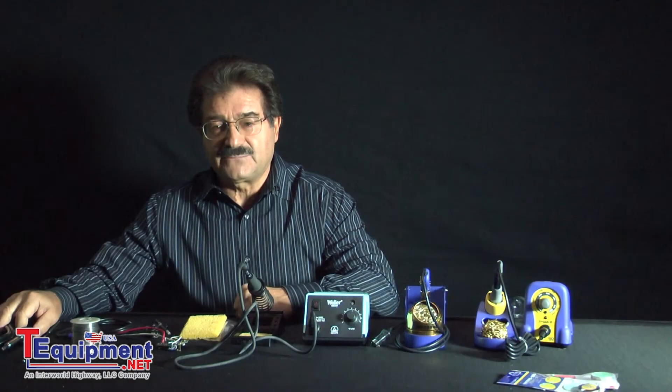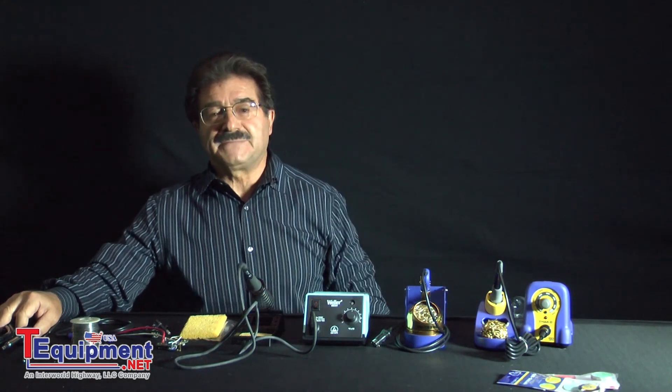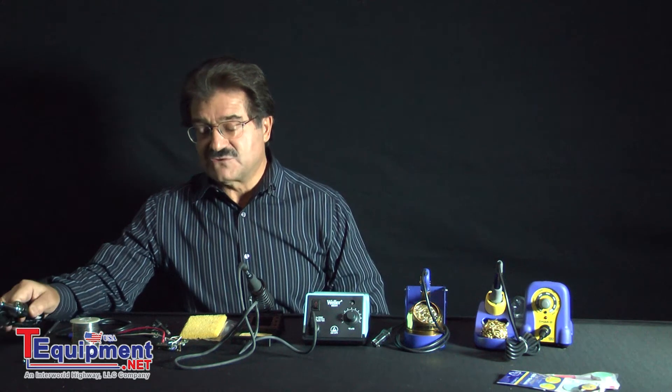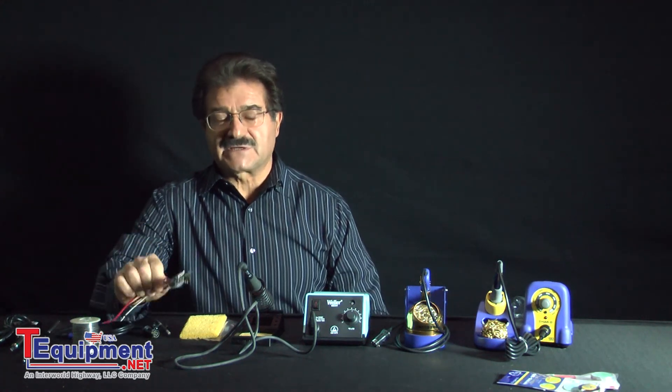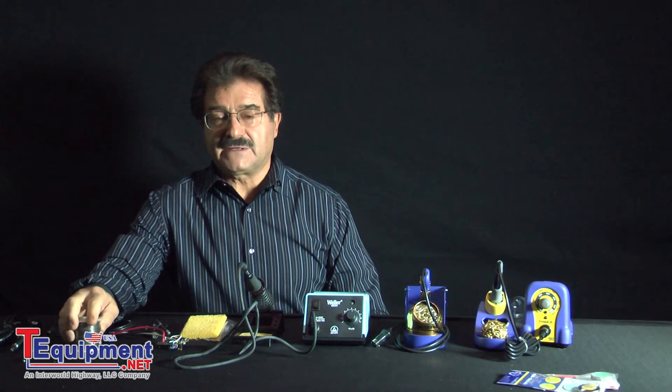The reason why we solder is to create the electrically conductive path so that all the electronic equipment that we have will work as it was designed. Basically what is required in soldering is heat, which is created by the soldering iron. You need your metals to be soldered, and you need solder.